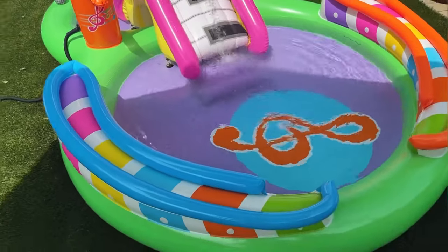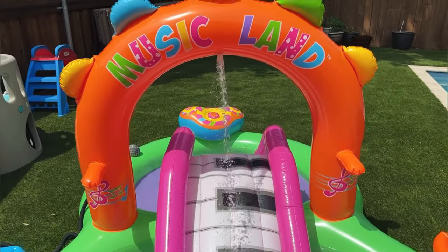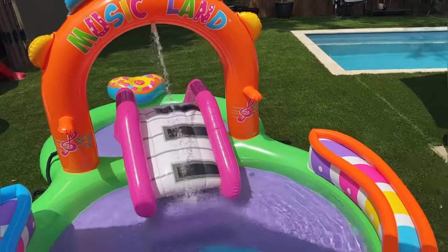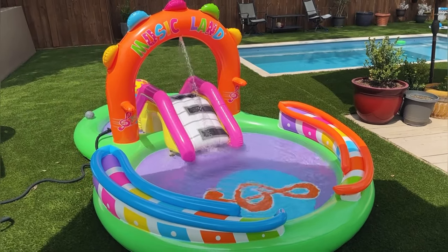Guys, this thing is so much fun. It has a couple of different games built in — it has ring toss, it has a microphone for pretend karaoke. All in all, this has been an absolute hit for my two girls when they can't play in the big pool with the big kids. This is perfect for them. You guys are going to love it.